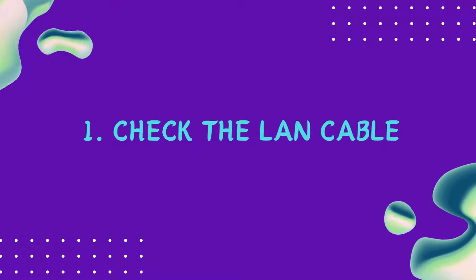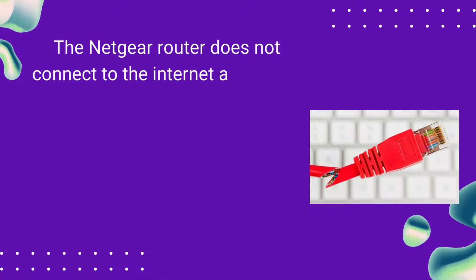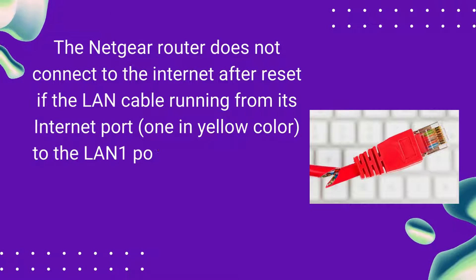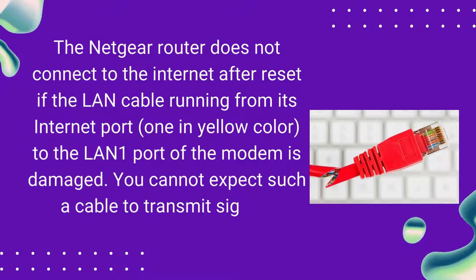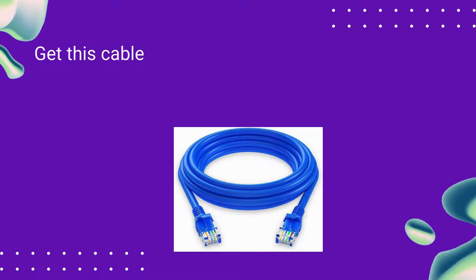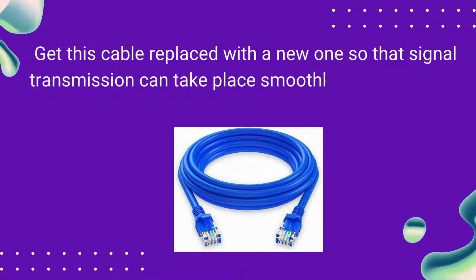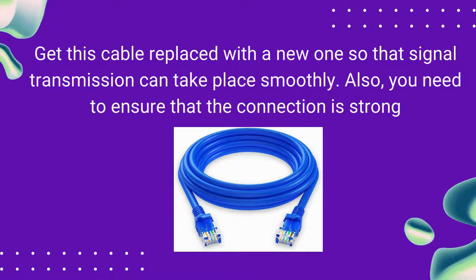Check the LAN Cable. The Netgear router does not connect to the internet after reset if the LAN cable running from its internet port — the one in yellow color — to the LAN 1 port of the modem is damaged. You cannot expect such a cable to transmit signals properly. Get this cable replaced with a new one so that signal transmission can take place smoothly. Also, you need to ensure that the connection is strong.